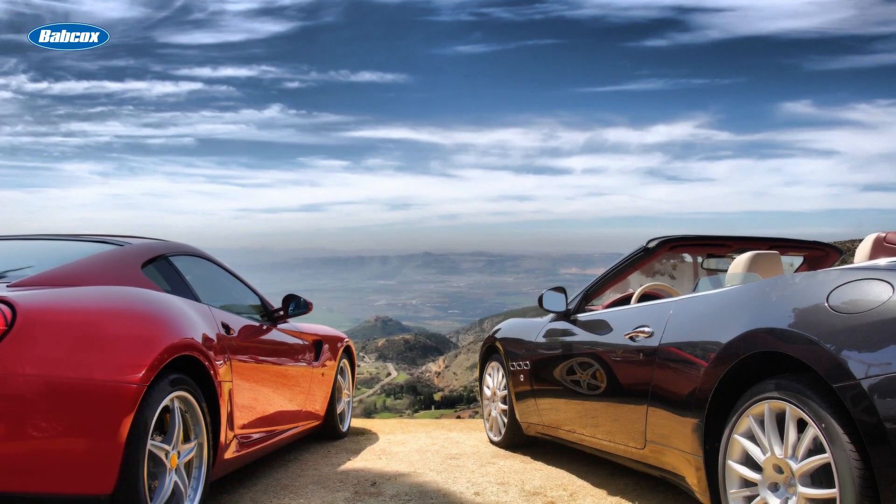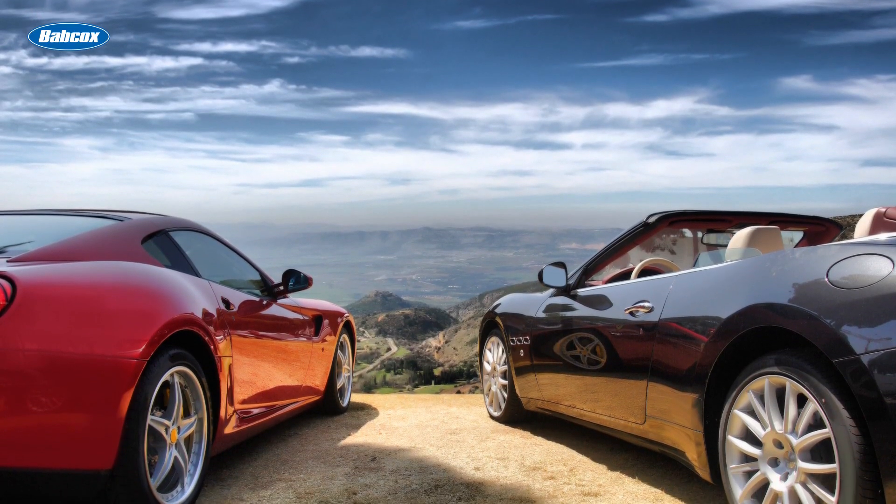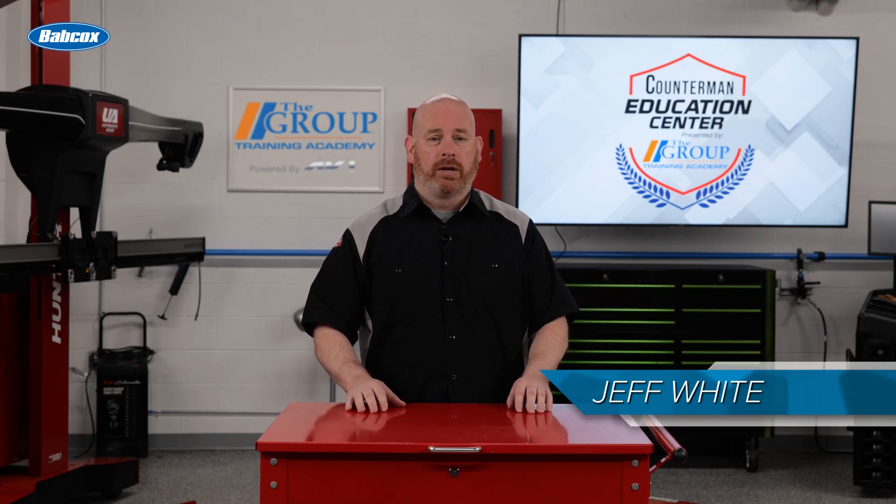There was a time when an electronic parking brake, or EPB, was a feature only found on luxury class vehicles. Not anymore. These brakes can be found on a growing number of models, and counter professionals understanding how these systems work and their benefits can help you assist customers more effectively.